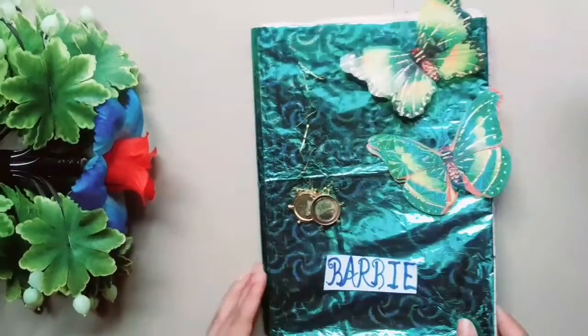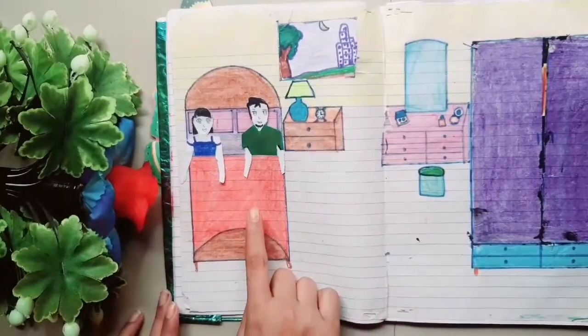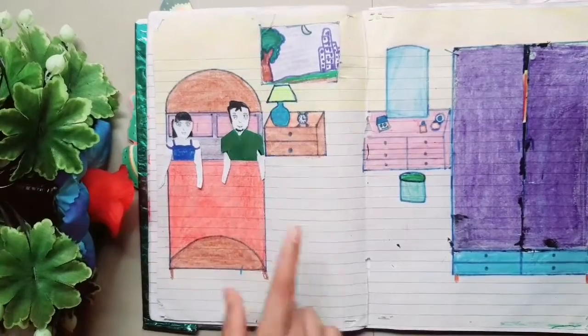Let's open it — I have made some type of stuff. First of all, this is the bedroom. Here I have made a bed and pillows.